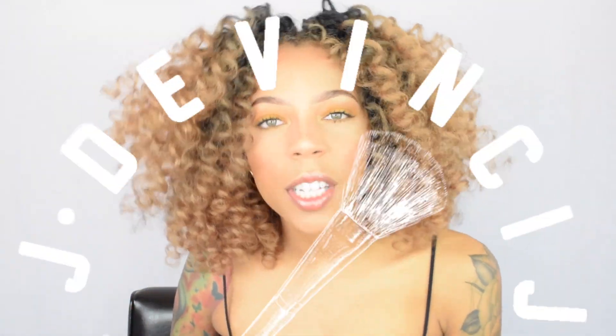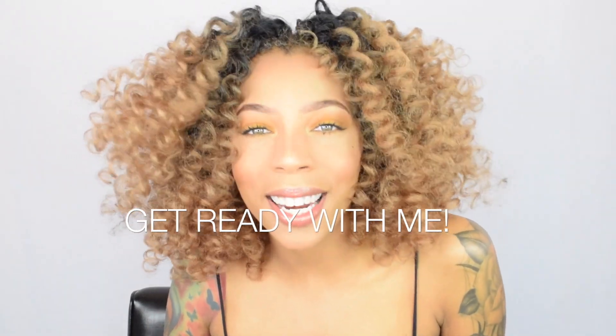Hey guys, welcome back to my channel. I'm Jada Benchy and today I'm here with a quick get ready with me because I'm headed to lunch for my friend's birthday. I'll vlog it, but if you're interested in seeing how I do my makeup, keep watching.